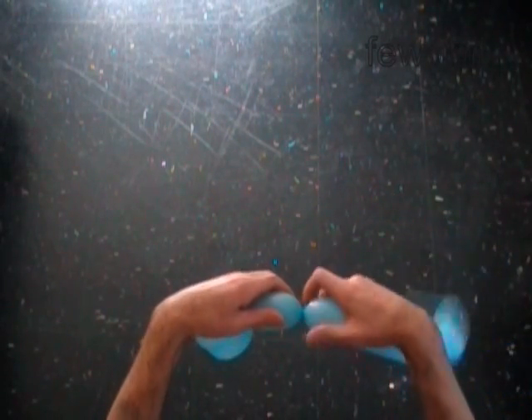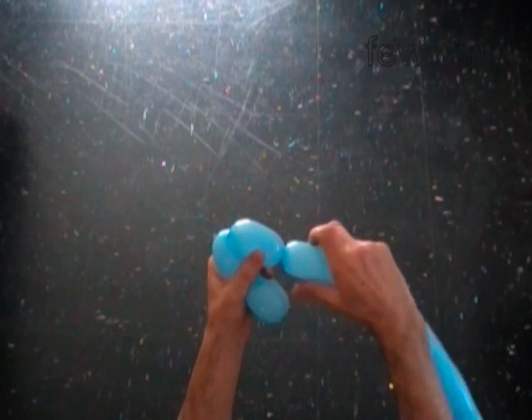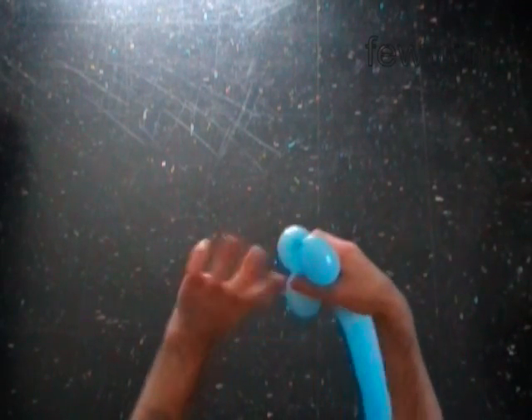Make the third three inch bubble, then the fourth three inch bubble. Lock both ends of the chain of the last two bubbles in one lock twist.